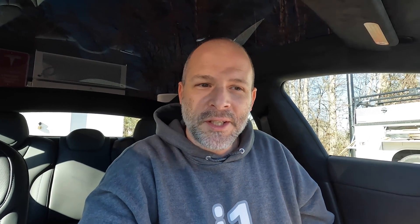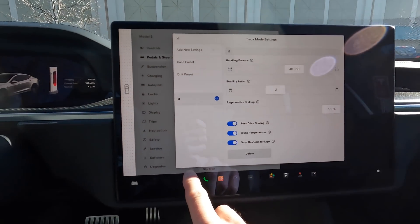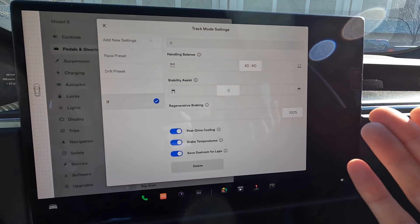I did hear regenerative braking is a lot stronger in track mode, so we're going to test that out, because I've noticed that the Plaid Model S doesn't have very strong regenerative braking. I drove my friend's long range Model S and his had really strong regen — it's just two motors and all the regenerative braking comes in from the rear. This having two motors in the back, I'm surprised it doesn't have stronger regen. Maybe we'll do a comparison test.